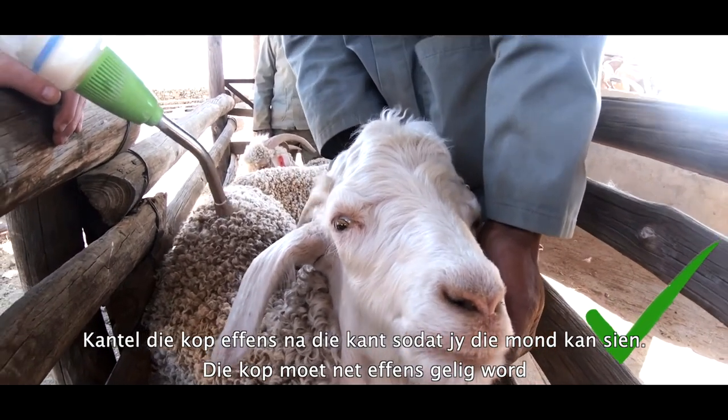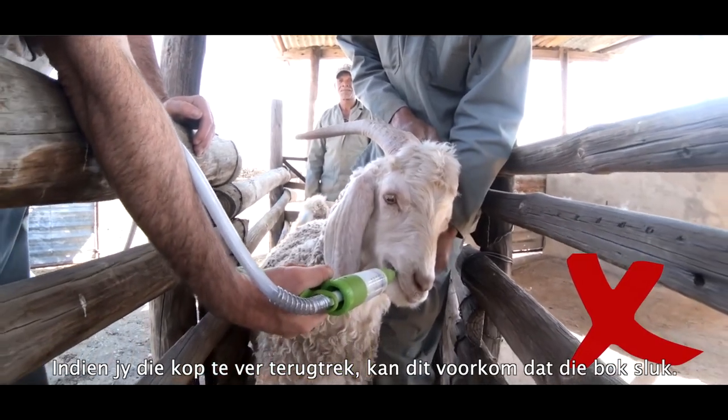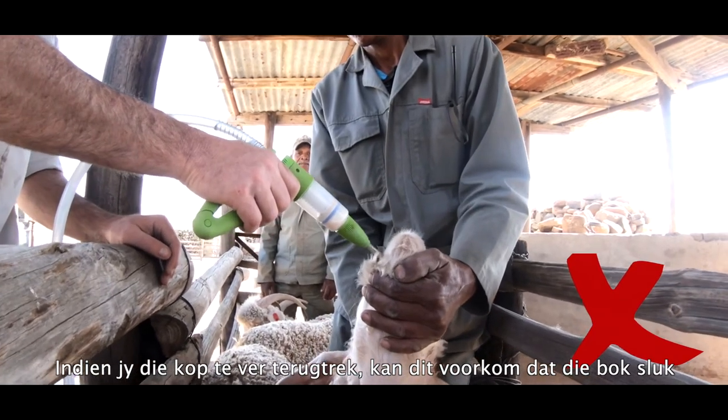Tilt the head slightly to the side so that you can see the mouth. The head should be raised only slightly. If the head tilts too far, some dose may pour out of the mouth. Pulling the head too far back can prevent the goat from swallowing.